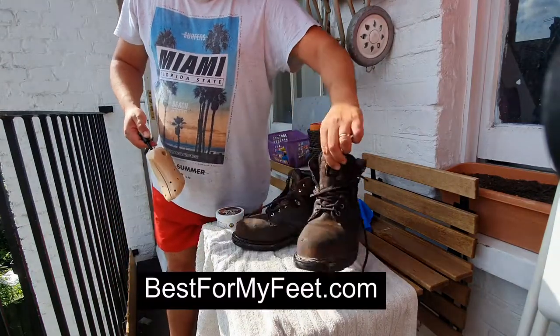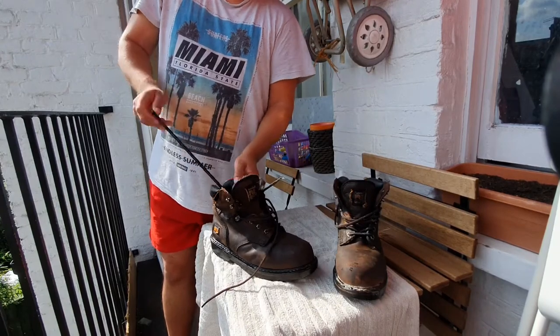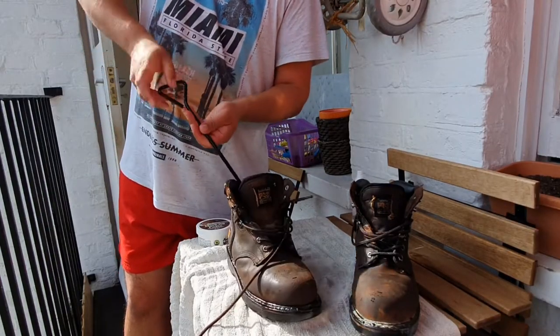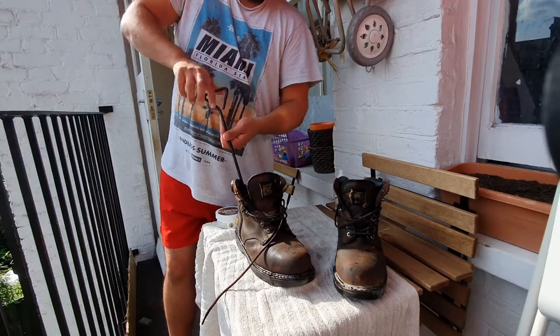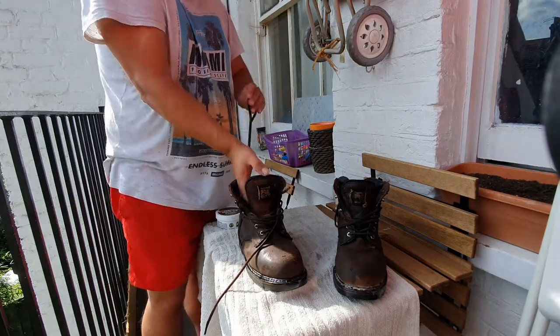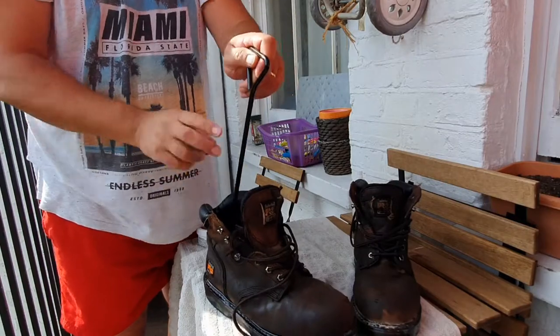Hey, how you doing? Adrian here with best4myfit.com. In today's video I want to talk to you about stretching your work boots — do work boots stretch out? I've tested a few ideas on my own boots and I want to share my results: which ones work, which ones don't work, and which one is my favorite.